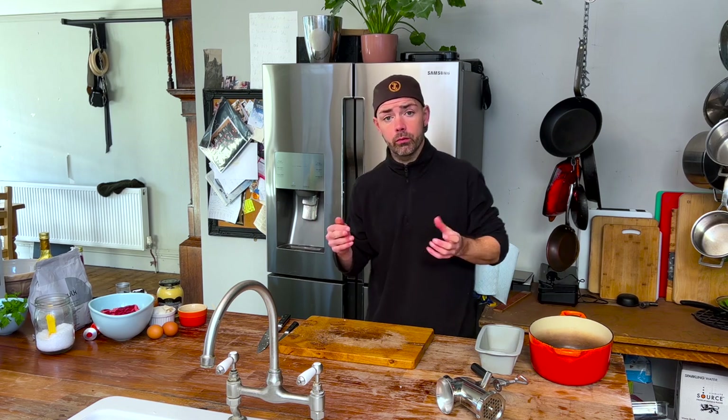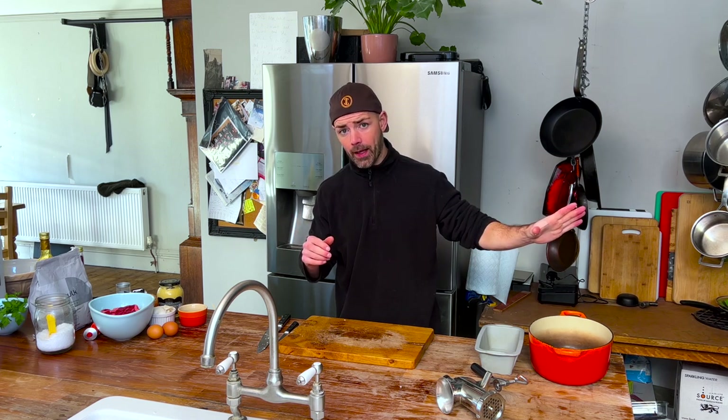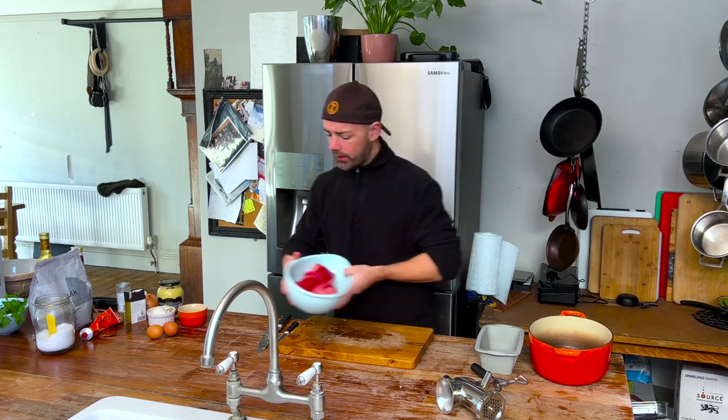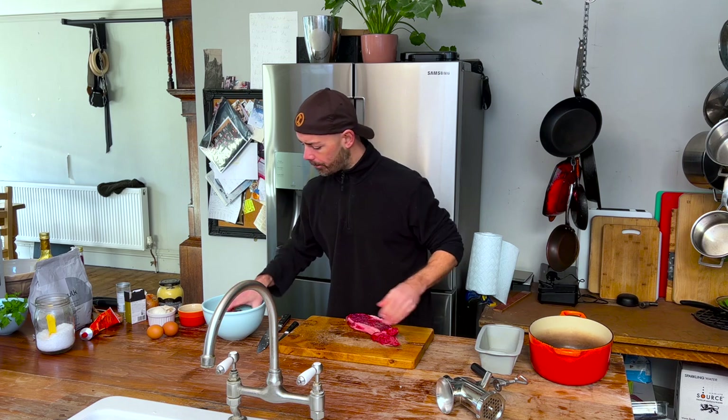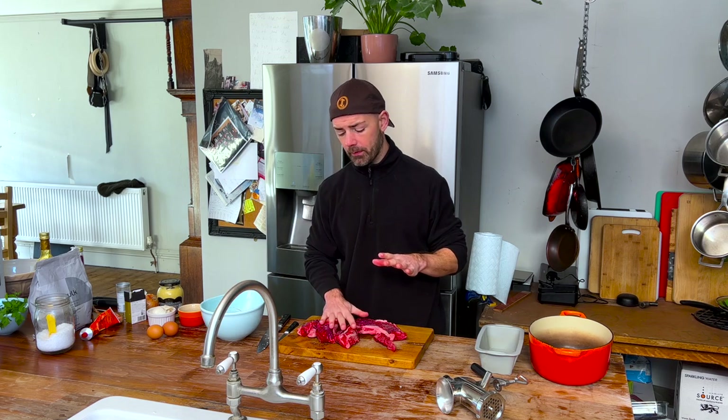Why am I cooking the onion and garlic in advance? Why am I not just going to mix these raw with the meat? One of the reasons why onion and garlic are good for us is because they have this sulfur content — this precursor to glutathione, which is our kind of master antioxidant. That sulfurous edge seems to come out into the meat. If we soften it first in the pan, we're going to lose that. So what I've got is some chuck here from my butcher.